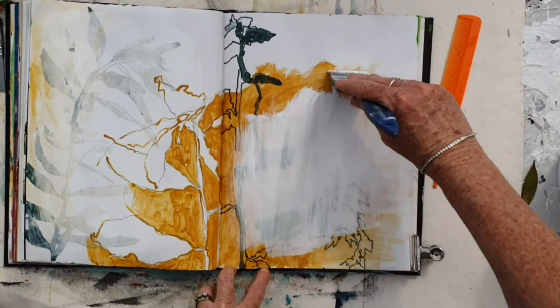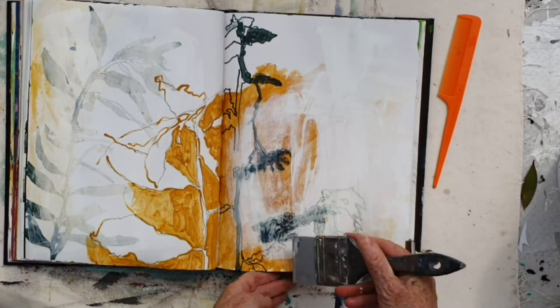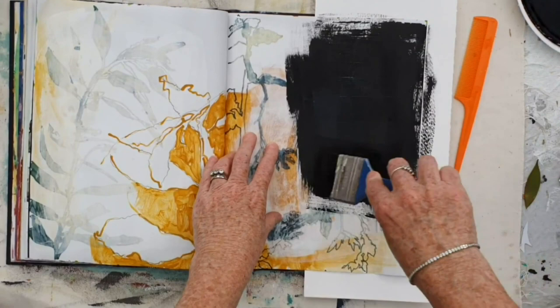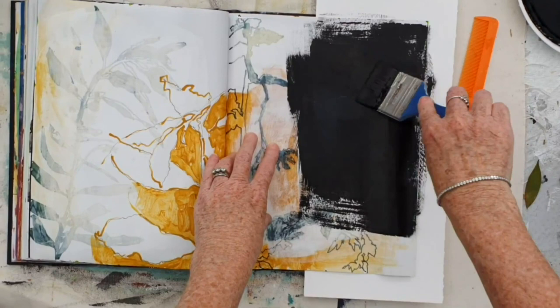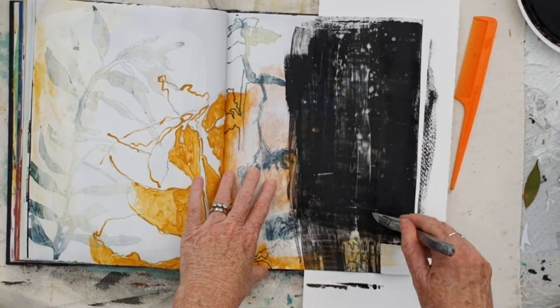Then once again, coming in with some gesso, just to knock that back a little bit. And scraping back with a colour shaper, so that I can reveal some of that drawing underneath. Spreading the gesso round onto other parts of the paper that don't have any paint on. On this side of the painting, I want to get very dark, so that the drawing is moving from light on the left to dark on the right. So I've come in with some black gesso, sprinkled some water over the top, and now scraping back with the colour shaper to reveal those little spots.